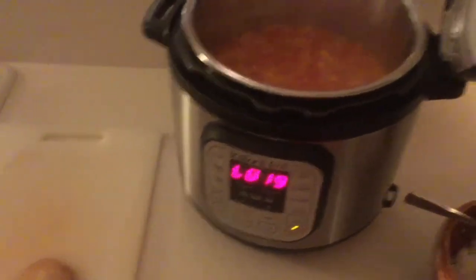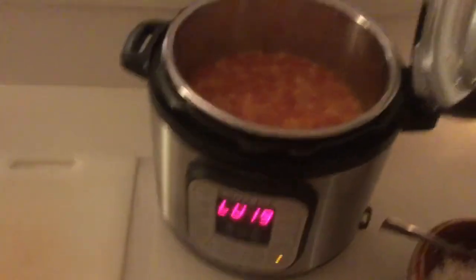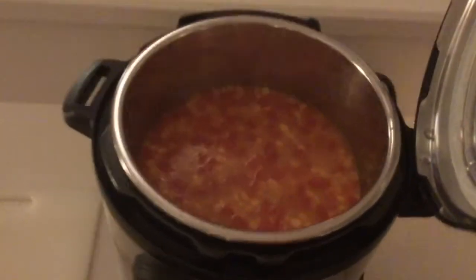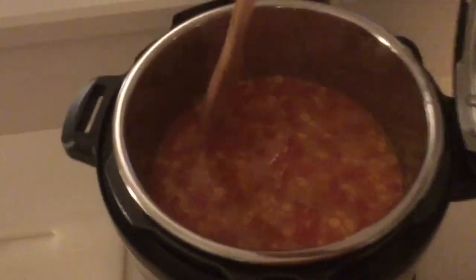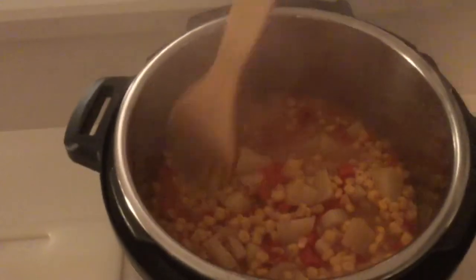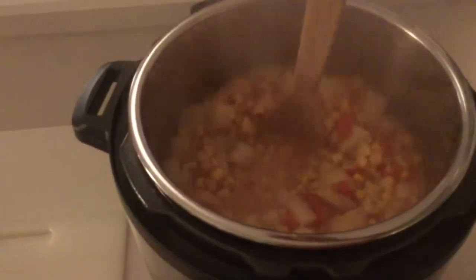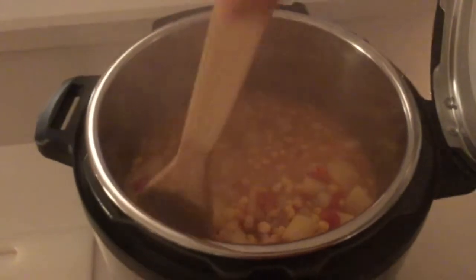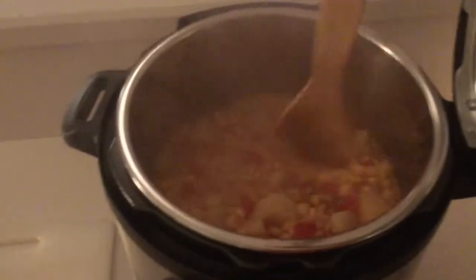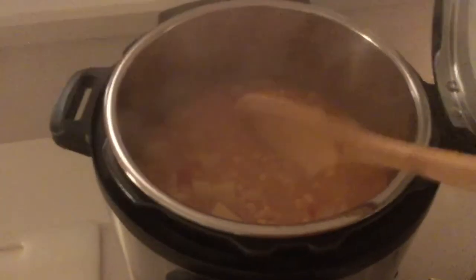You can store the lid right in the handle of the Instant Pot, which is really convenient. Oh my goodness, you guys — this looks really delicious! It's thick and hearty, it looks really good. The next part is to blend it up. I don't have an immersion blender so I'm going to use the food processor and just do a little bit at a time. Everyone says you have to get an immersion blender with the Instant Pot, and that's definitely next on the list.